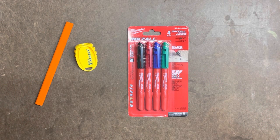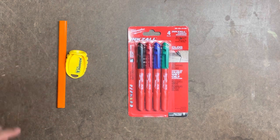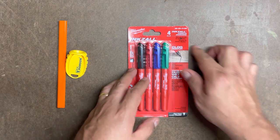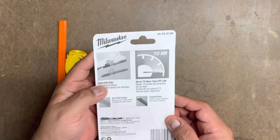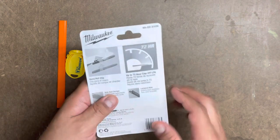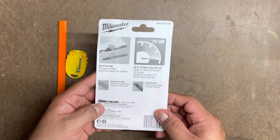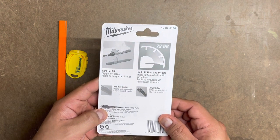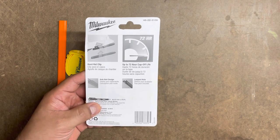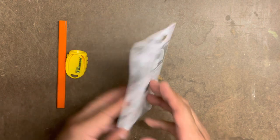The actual Inkzalls are clog resistant, so we'll see if that's the case. We'll try them on different items and see what kind of performance we get. Before we open it, let's look at the back. It says hard hat clip, so these can be clipped onto the hard hat. Up to 72-hour cap-off life, so it's not like your usual markers where if you accidentally leave them uncovered they dry up. It also has an anti-roll design and a lanyard hole — I'll probably never use that, but it's nice to know.